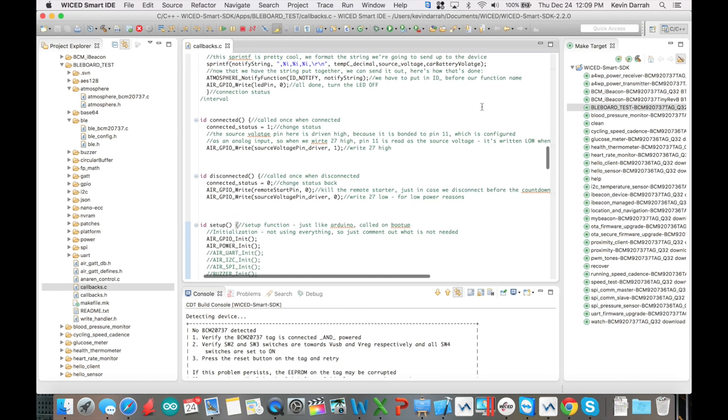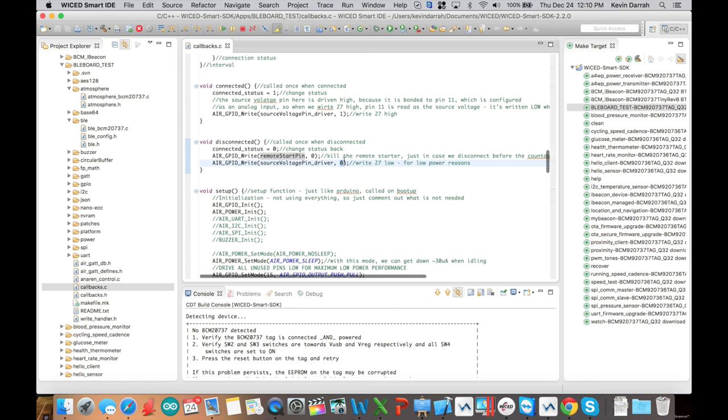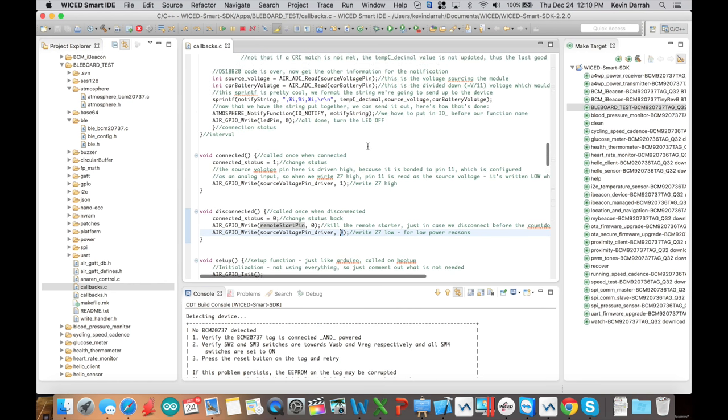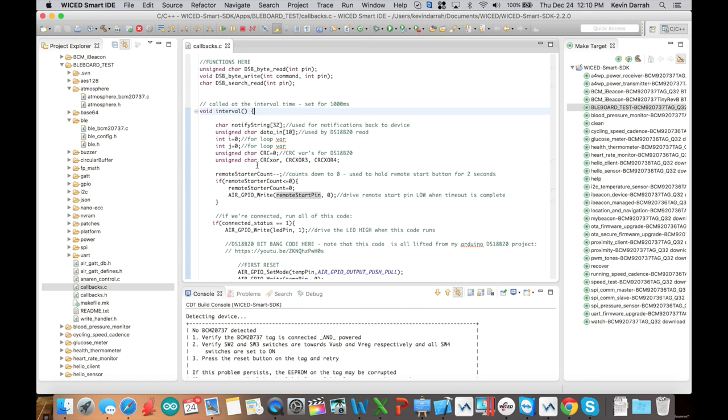We've got connected and disconnected functions. On connect, set connection status to 1 and make the source voltage pin high so we can read it — we're not as worried about power consumption when connected. On disconnect, set connection status to 0, set the remote starter pin to 0 (in case we're mid-start when we disconnect), and drive the source voltage pin low — that gets us back to that 30 microamp draw.